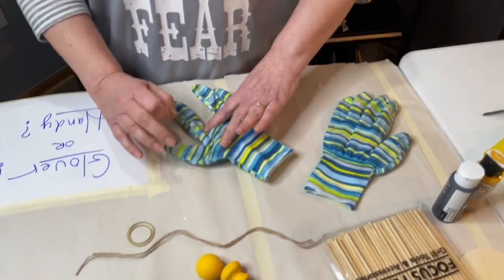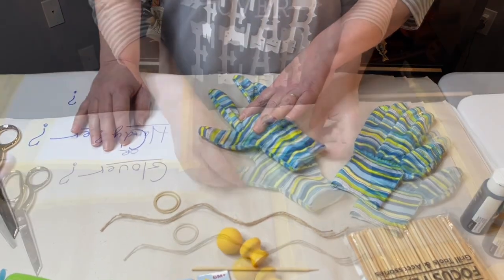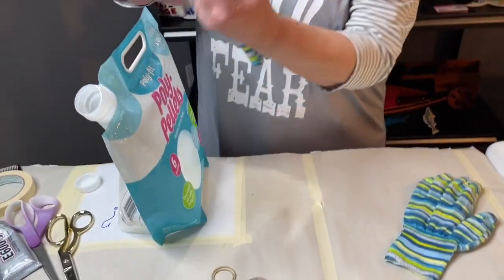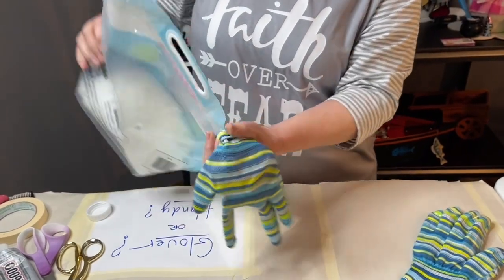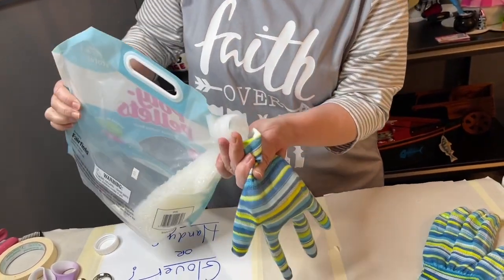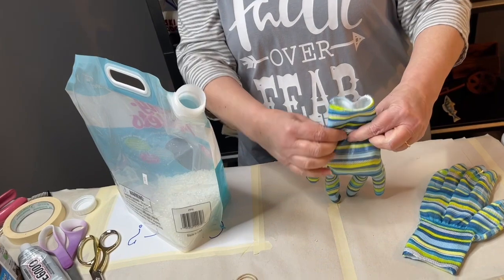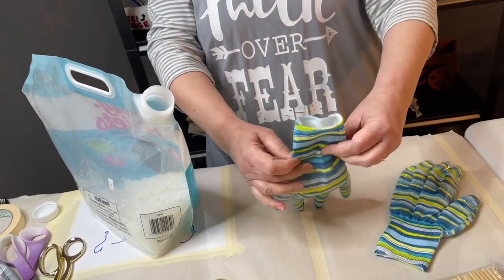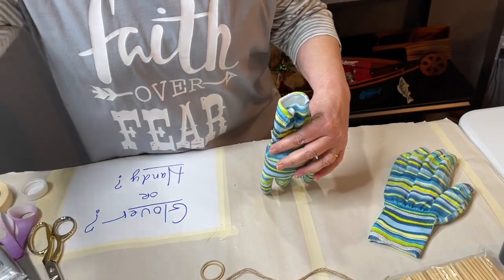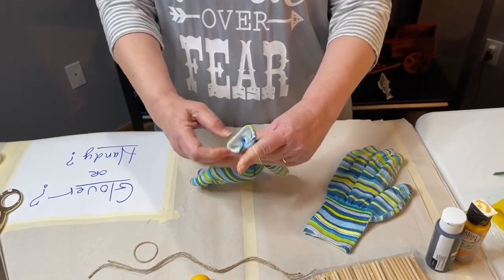Let that set up. What you want to do now is go ahead and take some poly pellets or some rice — I haven't tried it with rice but I feel like rice would work as well as the poly pellets. Go ahead and fill it up. I'm filling it up to just the top right here before we start the wrist part, and then we want to go ahead and put a rubber band around that top.